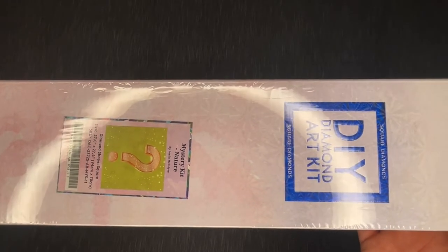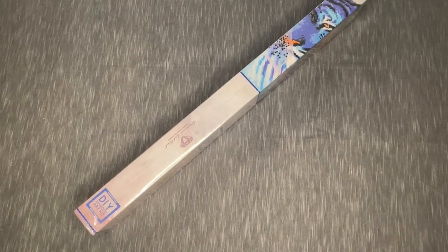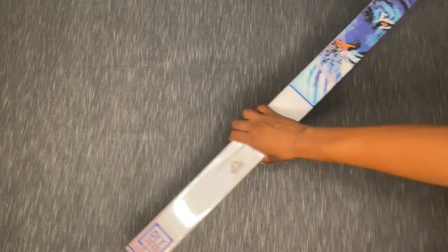I bought it — clearly, it's here — but I honestly don't remember looking up the image, which is something I would normally do. I just don't remember this kit at all. I won't talk about what I think it is, and I'm not going to guess. We will look at the drills and everything. Fair warning: I am cracking open this box now, so we're getting into a mystery kit.